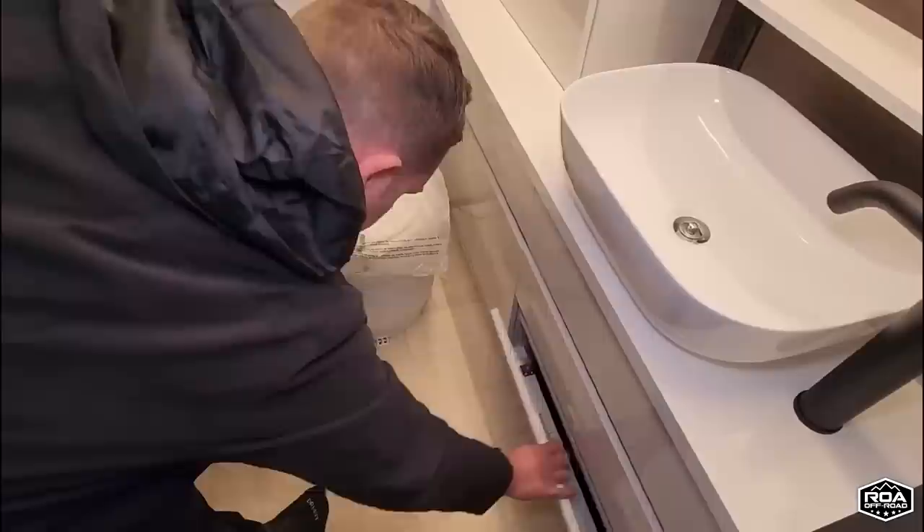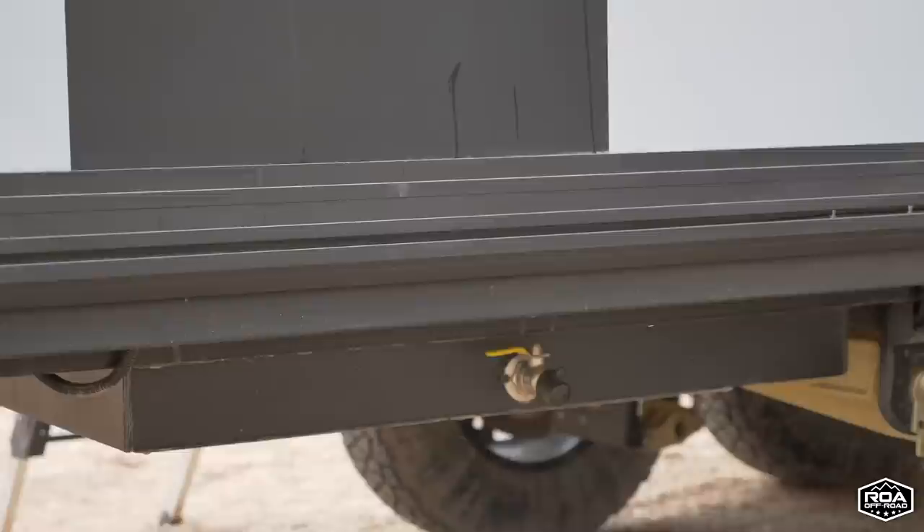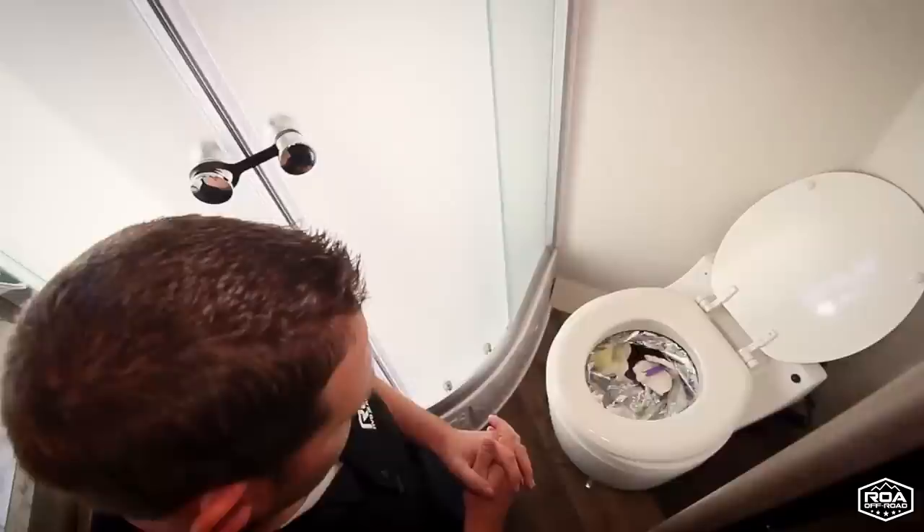And last, this right here is the toilet — a dry flush Laveo toilet. There is no black tank on this trailer. You have 60 gallons of fresh water and 60 gallons of gray — zero black tank. It's kind of like a diaper genie: you do your business and it vacuums, sucks it into a bag, and you can just keep going. Once you're done, you just dispose of it. It slides out and you can have refills in it.